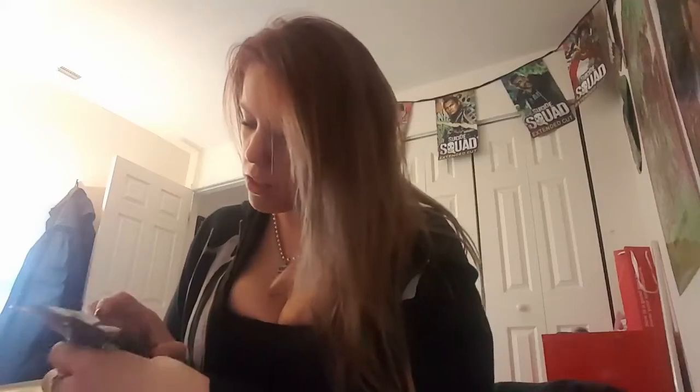So we got — oh, I like these. These are little peas. Little chickpeas. They are barbecue. We got chickpeas that are ranch. Ranch chickpeas.